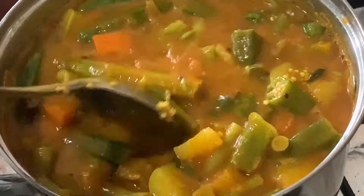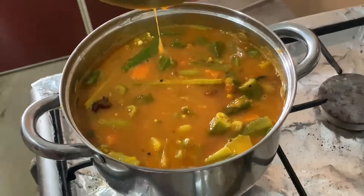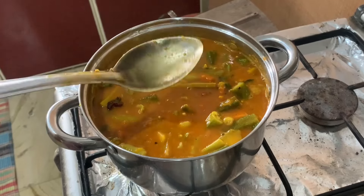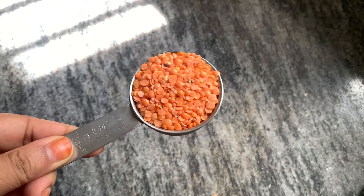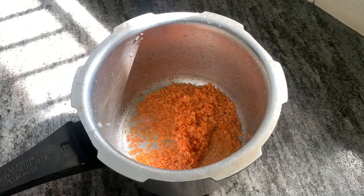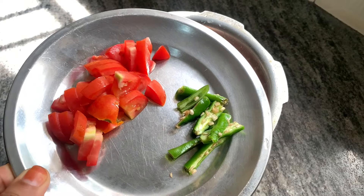This is a hot cup. I am going to place this on the table. When I use it, I will place it in the kitchen.